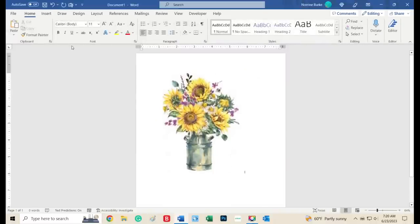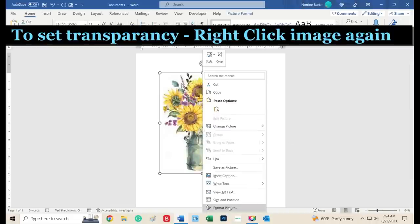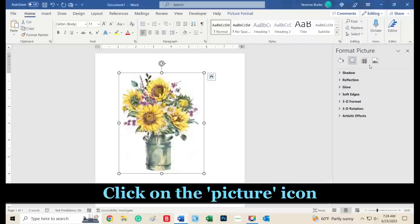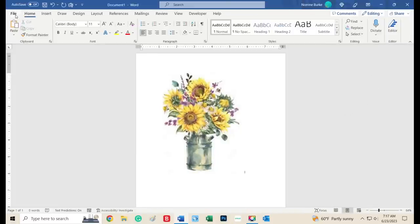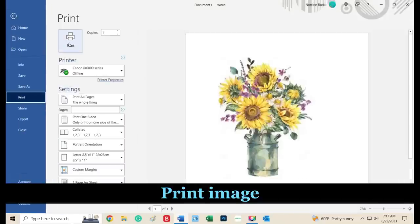To play with the transparency for more of a watercolor look, right-click on the image again and choose Format Picture. This will pop up a new box on the right. Click on the picture icon and choose Picture Transparency. Right now it shows zero transparency, so you're going to adjust it. If you want it very faint, choose fifty percent transparency. Once you find a setting you like, it's as simple as printing the image — you're going to print directly on plain paper.